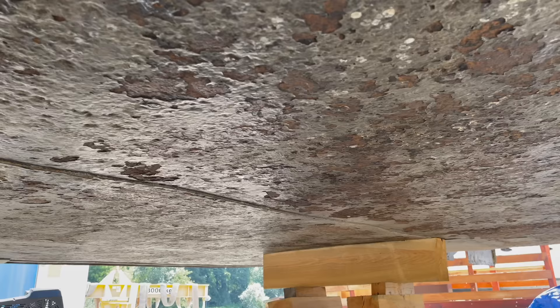Now, before we continue, I must tell you my strategy for this paint job. Because of the size of this vessel and my very limited budget in terms of time and money, I will only remove the paint that comes off easily and leave anything that survives a run of the angle grinder in place. People suggested that I sandblast the entire hull, which I know would be ideal, but it's simply beyond anything that's possible for me right now.